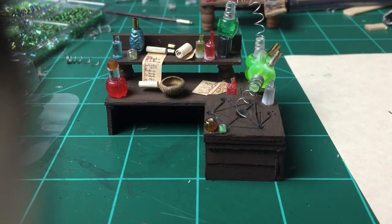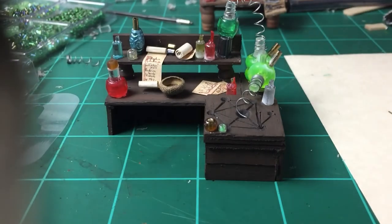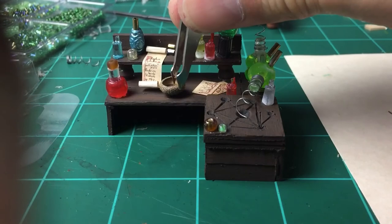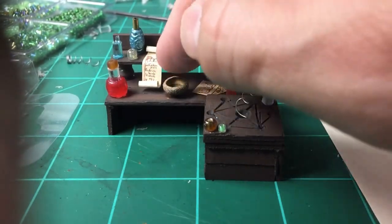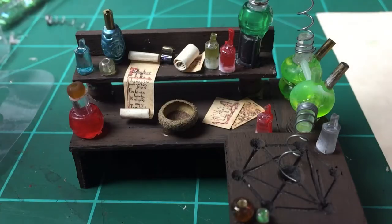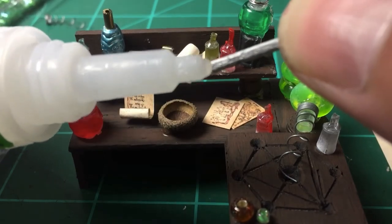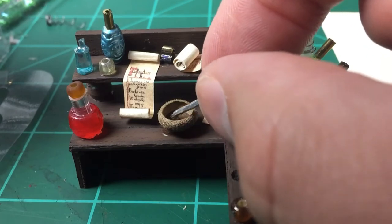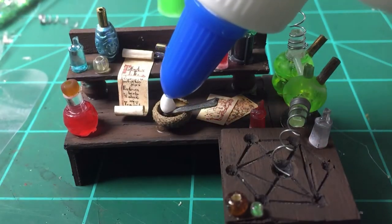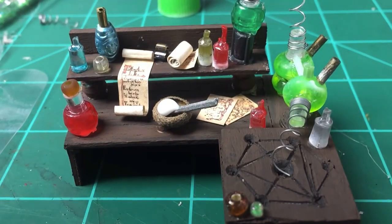Here's one of my acorn tops — I found a really small, well-shaped one. No alchemist table is complete without a mortar and pestle, so I decided to put one on the table. That's just a small acorn cap, and here is a little tiny piece of a toothpick cut in half lengthwise to give it that narrow pestle — or whichever side the stick would be.